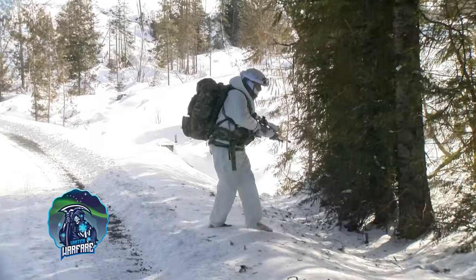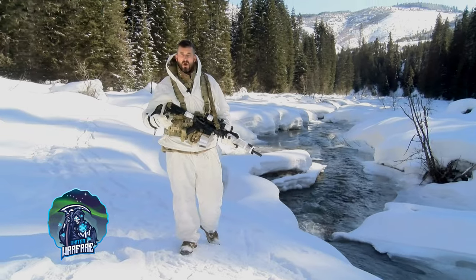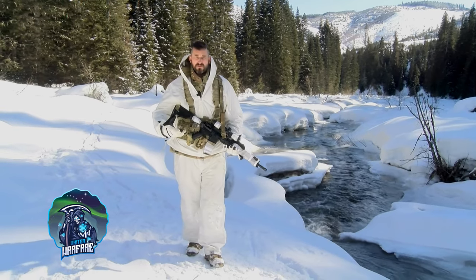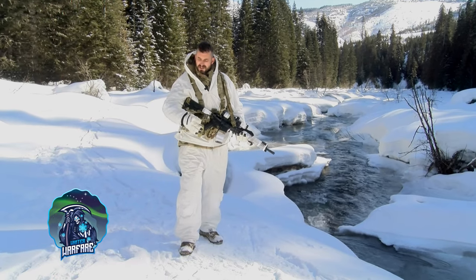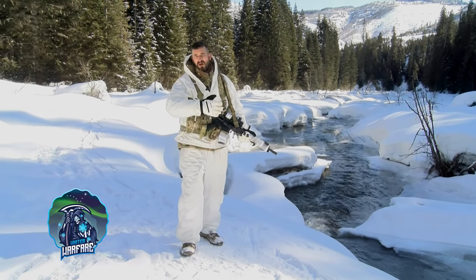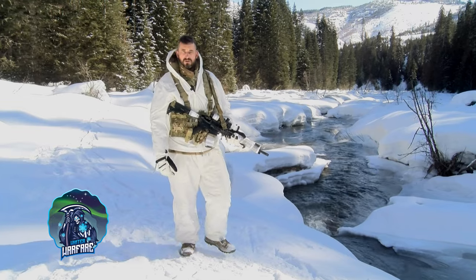I'm extremely surprised and I'm excited because of the price for you guys. I know being prepared can be very expensive — it costs a lot of money to do this stuff. So let's get into a couple of things about the camo really quick.